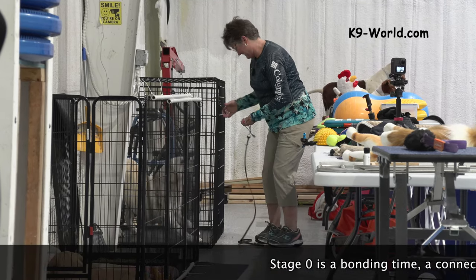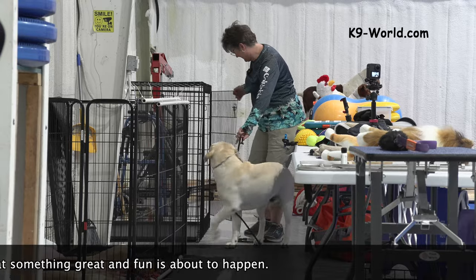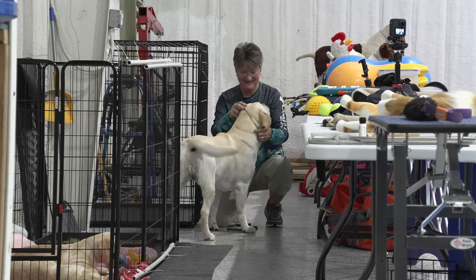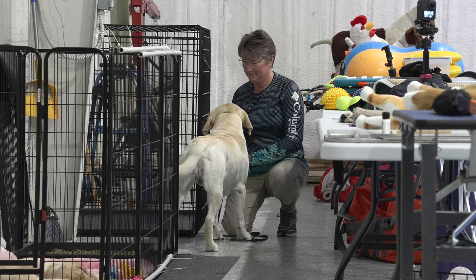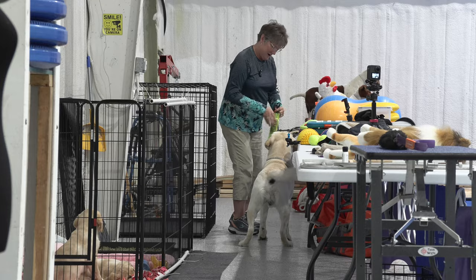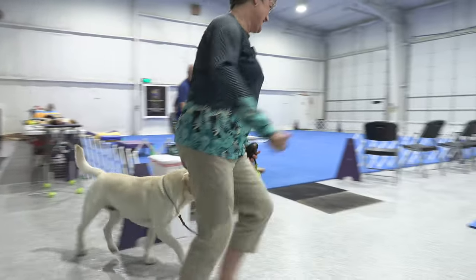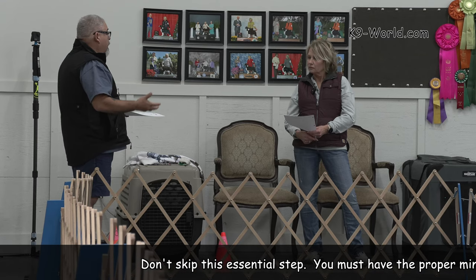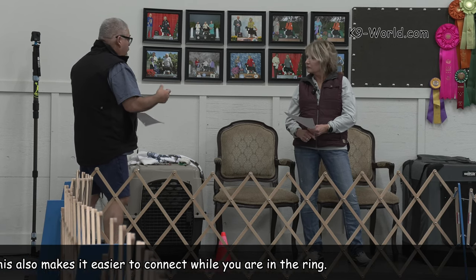Now, this crate represents stage zero and stage ten. This is where you're going to work with the dog and let them know: okay, we're going to go have some fun, we're going to go in the ring. It's Disneyland — you're getting them pumped up, you're getting excited, you're doing the head straight, letting them know you've got this, nothing to worry about.